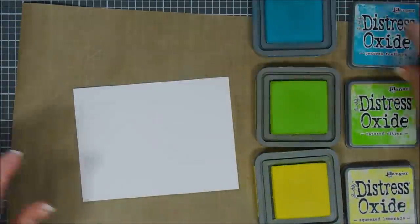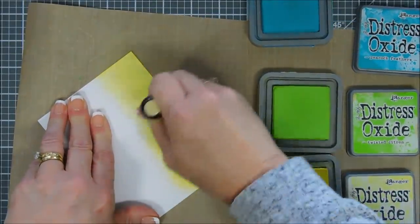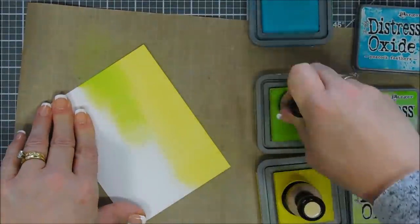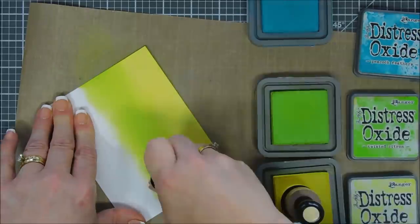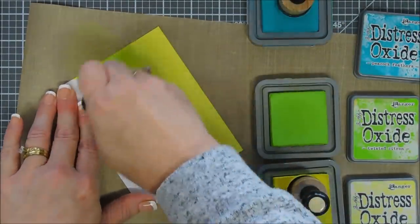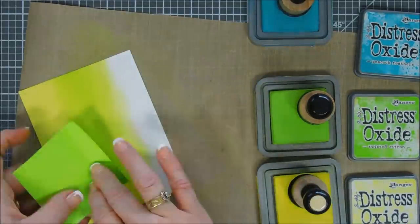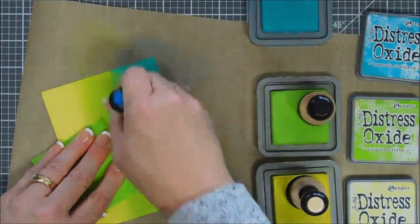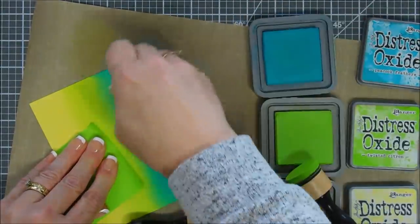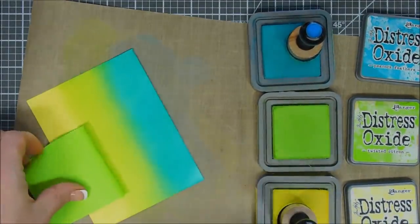Now we're going to create a background and we're going to do ink blending here — I sped it up a little bit with my superhuman powers. I'm using three different shades of oxide ink. My first shade was squeeze lemonade, then I'm going in with my twisted citron, bringing it down a little bit more, and then we're going to bring in peacock feathers. I think these are some real fun, bright colors. I'm just using a post-it note so I don't get ink on my hands or take ink away from my panel. The cardstock I'm using is Strathmore Bristol so smooth — I buy the 9x11 pads and it ink blends beautifully.